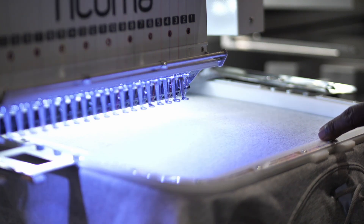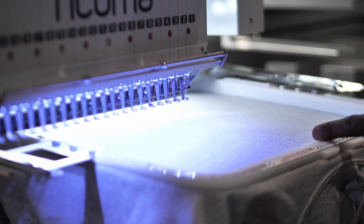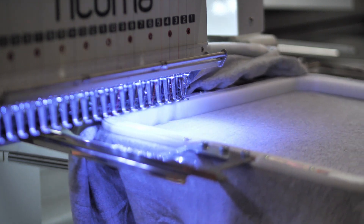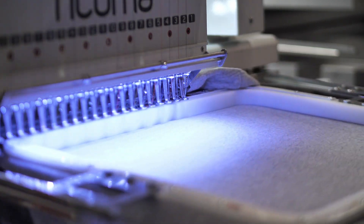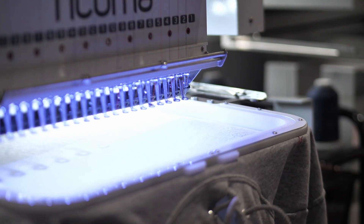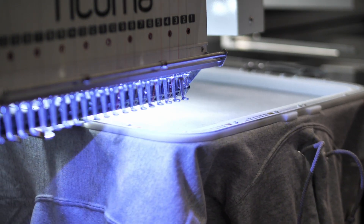Looking at the design on the embroidery machine — it's nice and centered, light on the ends, with a little trace. It's a big design, a huge design. I'm just going to run it.